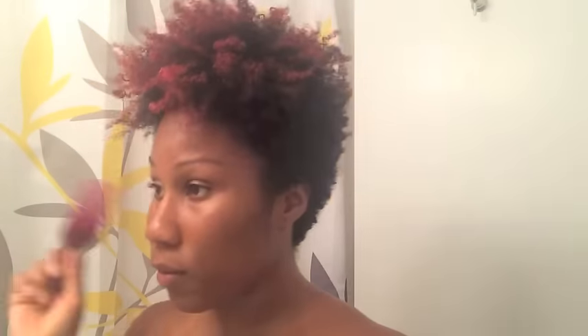I have a pick in my hand — you can't see it yet — but I'm picking out the roots to give my hair even more lift. I do that a little bit all over to give my hair that final shape I'm looking for. I wait to pick it out until my hair is completely dry, because if I do it when it's still a little damp, it kind of ruins the curls.